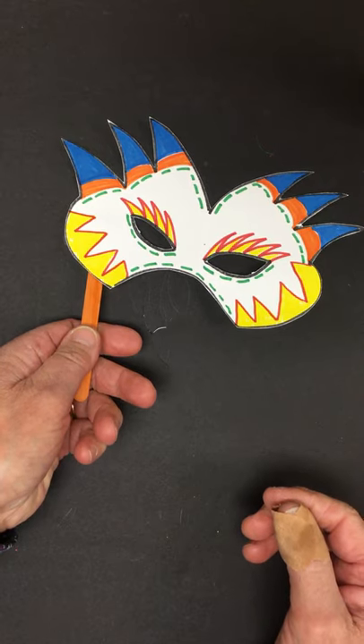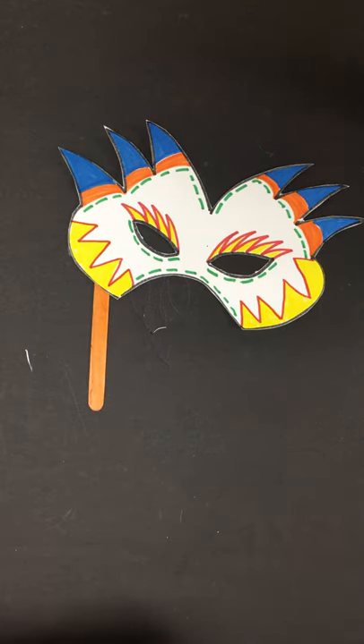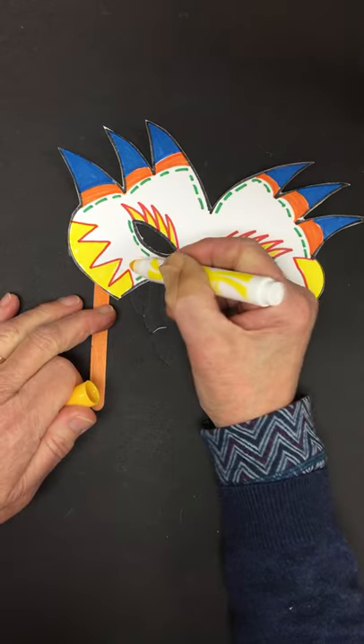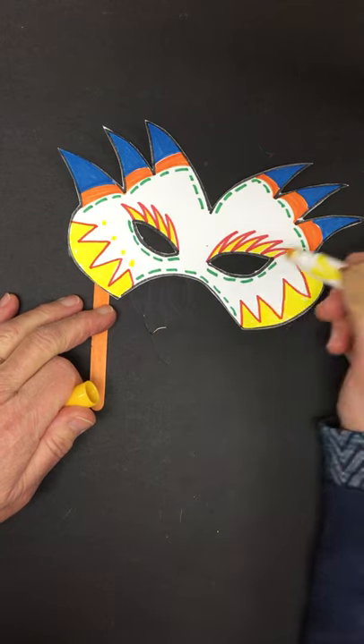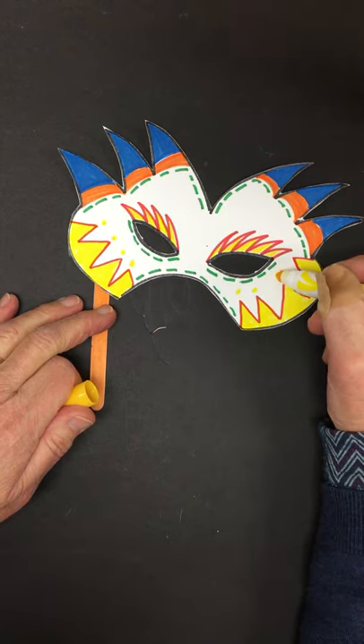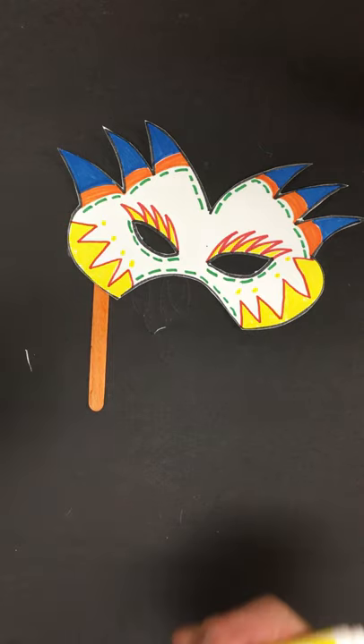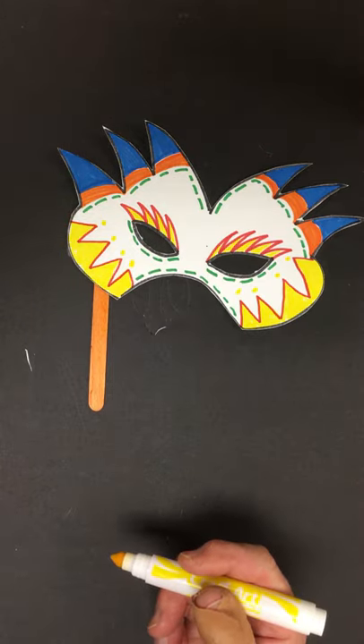What fun is that? So enjoy coloring, and be sure you think about your design and love your ideas. Have fun. Do your best.